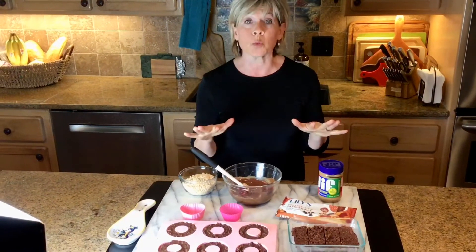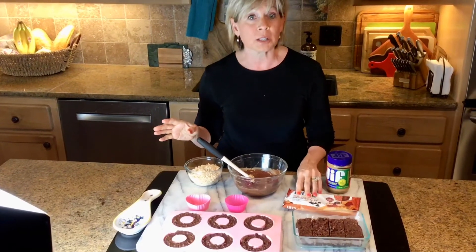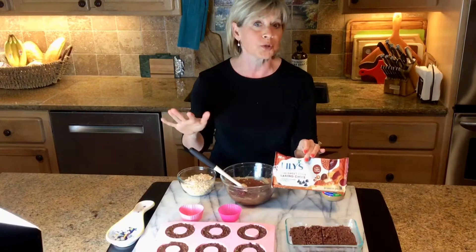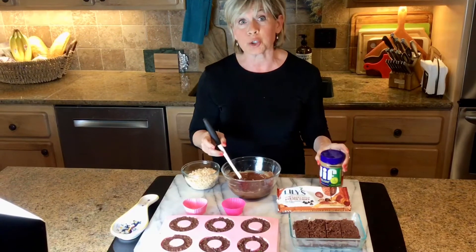This is so simple and it will be up on my Facebook or my blog, Food Fitness My page. You start by melting some peanut butter and chocolate chips. I use the Stevia sweetened chocolate chips, so there's no added sugar there. You just melt it in the microwave for 30 seconds, and I do a no added sugar peanut butter.